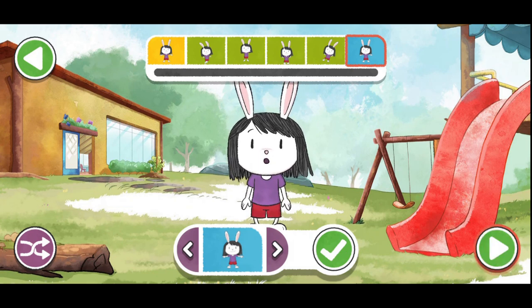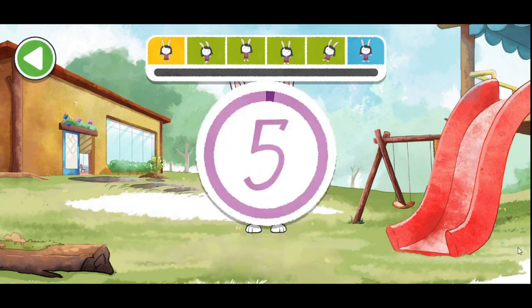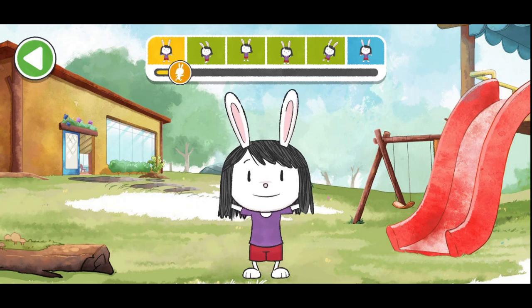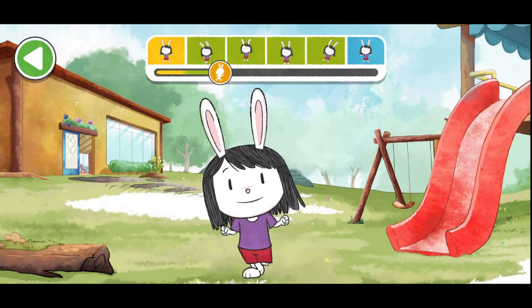Once you're ready, tap here. Pick the music you want to exercise to. Once you're ready, tap here. Let's do it together! Ready, set, go! First let's warm up. Arm circles — stretch out your arms and draw small circles in the air. Let's go! If you're getting tired, tap here to rest. Hop side to side — hop to one side and then hop to the other side. You're doing great!